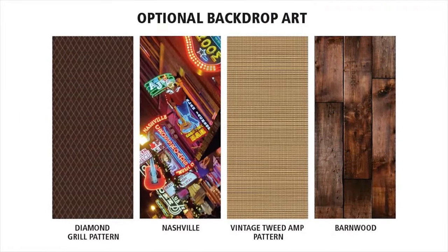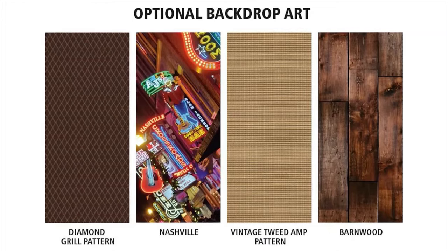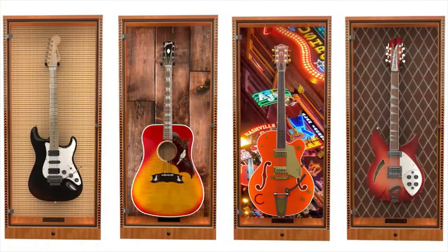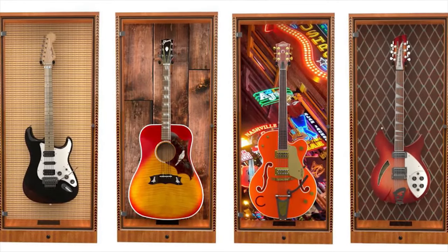You can also order one of our high-quality photorealistic backdrops to make your cabinet even more distinctive. The Showcase is made in the USA by guitarists for guitarists.